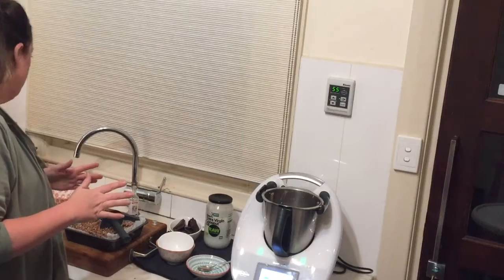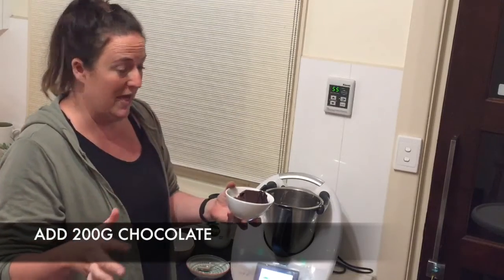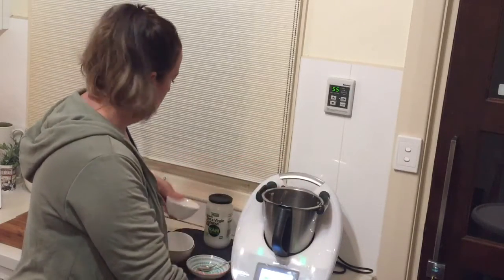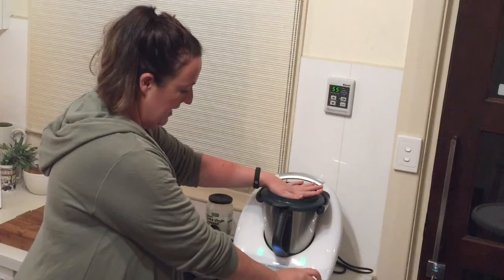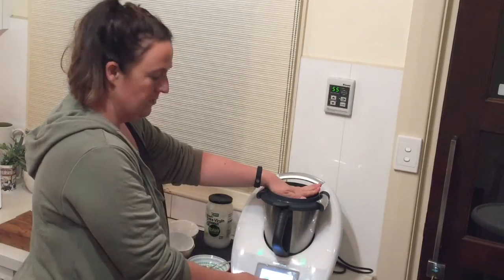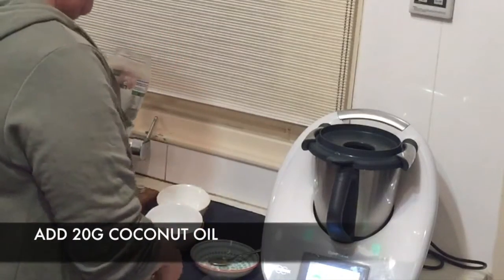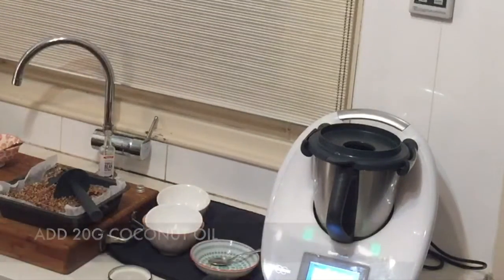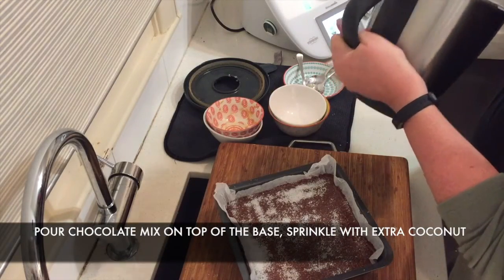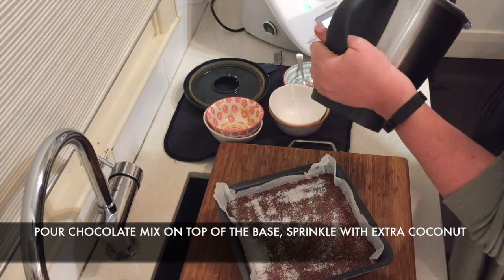For the topping, I'm using a mix of milk and dark chocolate — about 200 grams total — just because that's what I had. Since it's in blocks, I'll give it 3 seconds on speed 9. Then add 20 grams of coconut oil and cook for 5 minutes at 50 degrees on speed 1 to melt the chocolate. Pour the chocolate mix on top of the base and sprinkle with a little extra coconut.